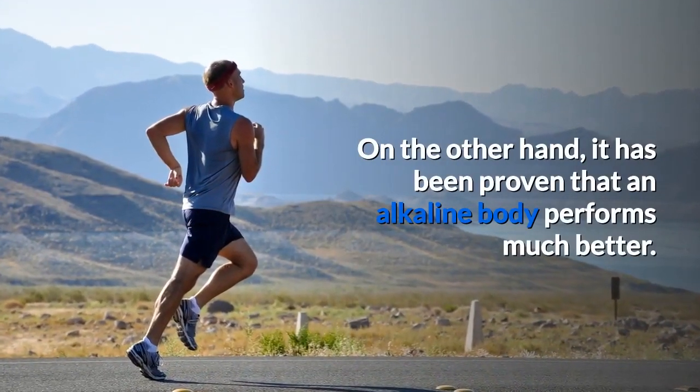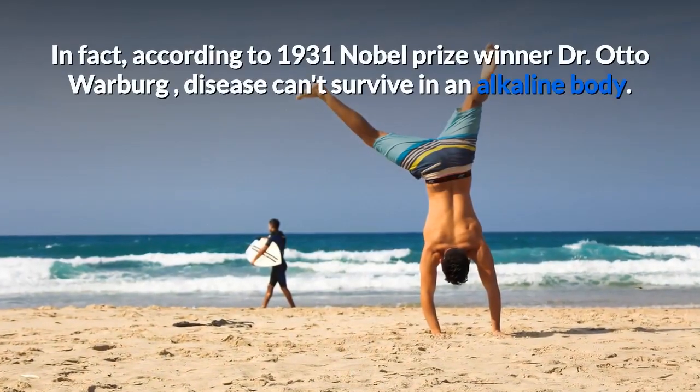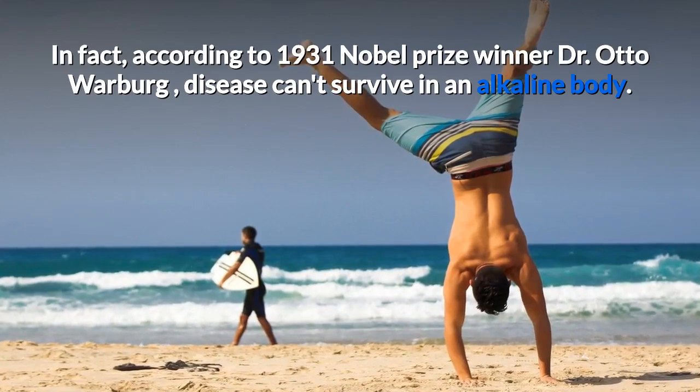On the other hand, it has been proven that an alkaline body performs much better. In fact, according to 1931 Nobel Prize winner Dr. Otto Warburg, disease can't survive in an alkaline body.